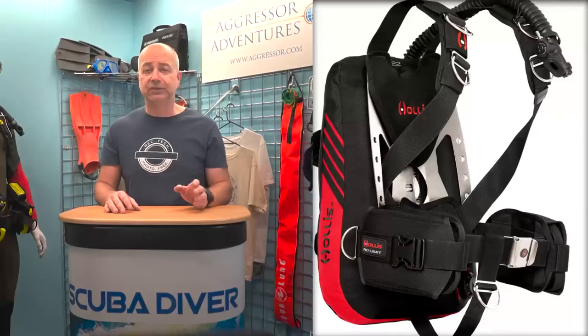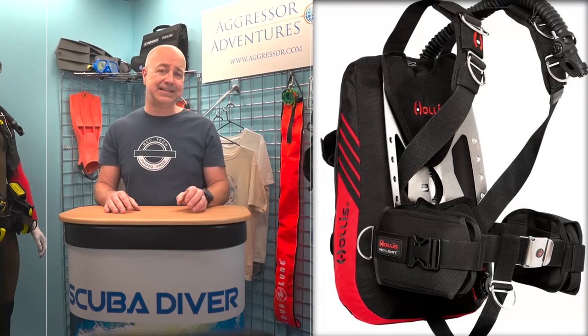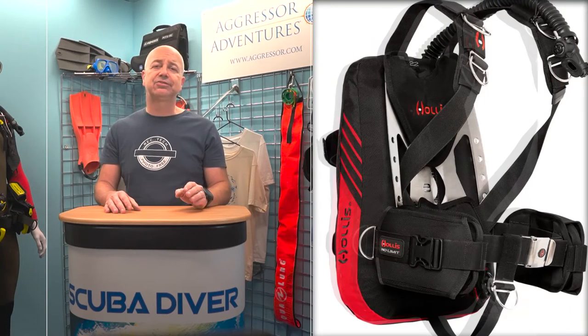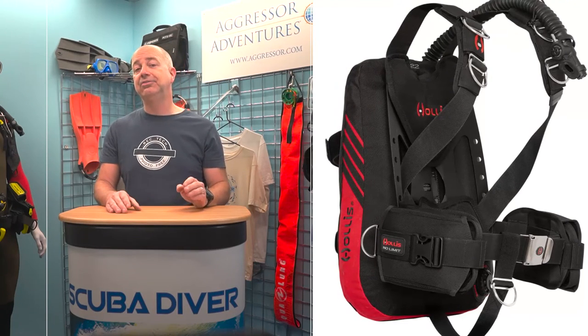The ST system is designed for minimalistic-minded divers who prioritise streamlining their kit for the ultimate in traditional simplicity. It features a continuous-weave solo harness with no buckles that can fail and no extra parts that aren't needed. An ultra-streamlined single-tank SC wing rounds out the system with a perfect balance of horizontal trim and surface floatation. The ST comes pre-assembled from the factory and includes unique components depending on the user's desired configuration — aluminium or steel backplate, 22-pound or 35-pound wing — choice is yours.